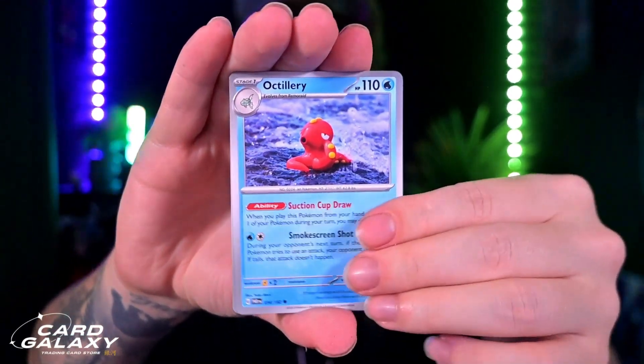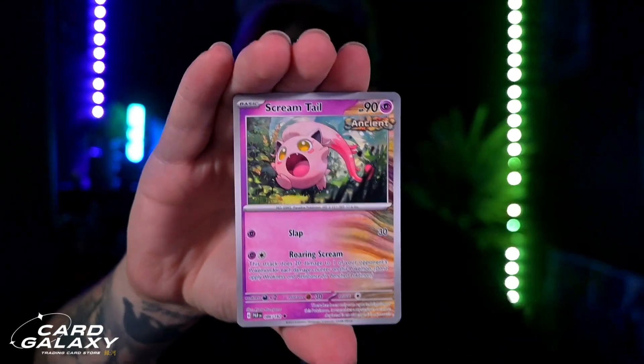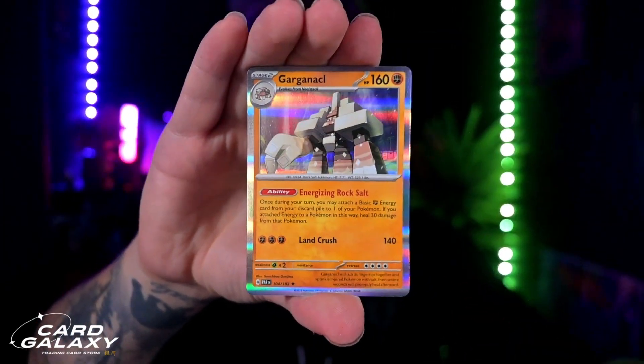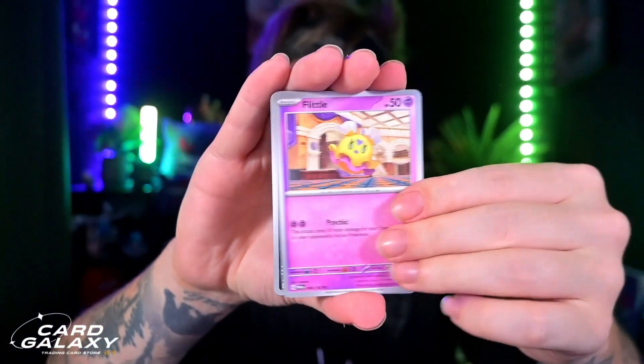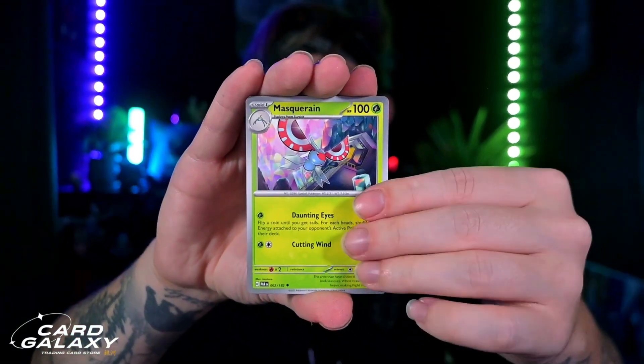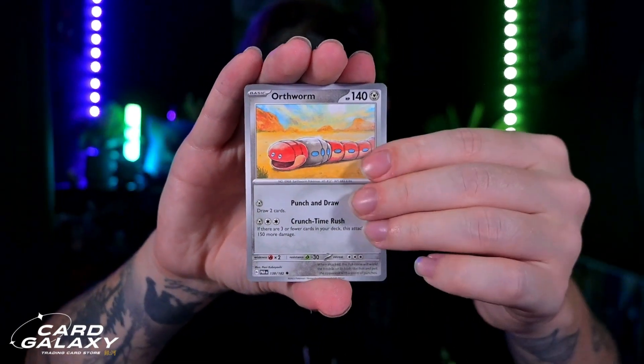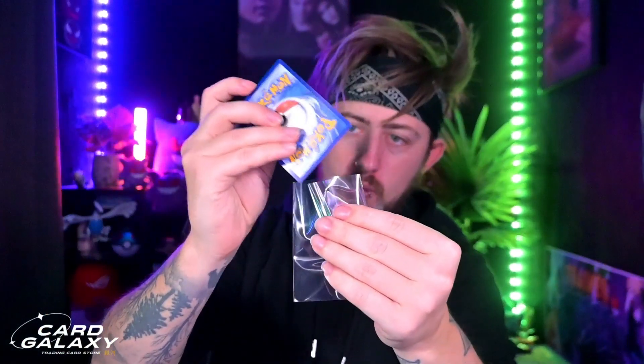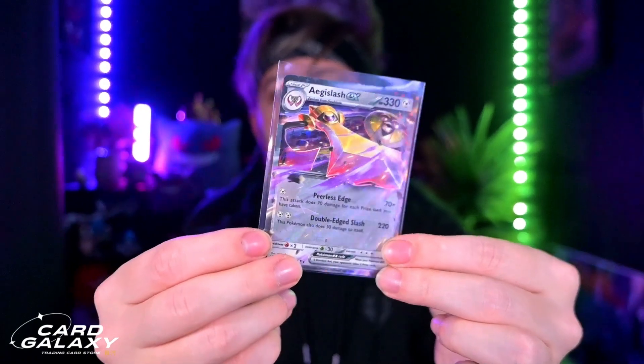Flying through them again — Octillery, Golbat, Larry looking as excited as ever. We have Screamtail going into the first reverse holo, then a trainer into a Garganacl. How many packs have we got left? Three, including this one — four. There's still a good chance anything can happen. The reverse holo going into our next hit — we do have the Aegislash. Let's sleeve that up. Three packs left, three hits out of nine — really is not bad.